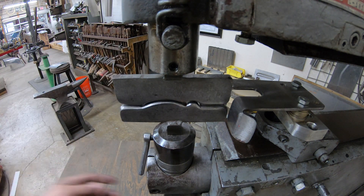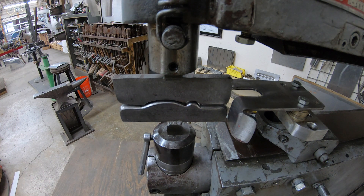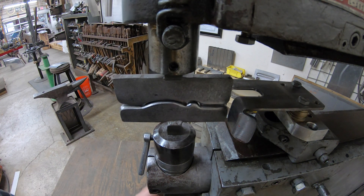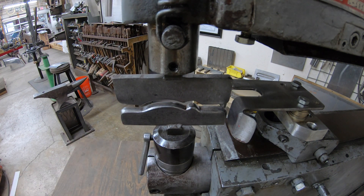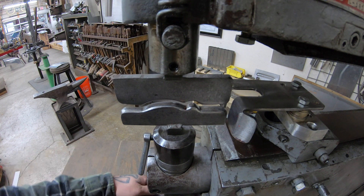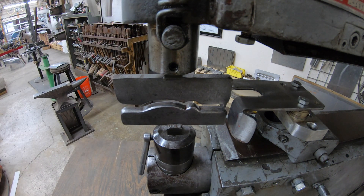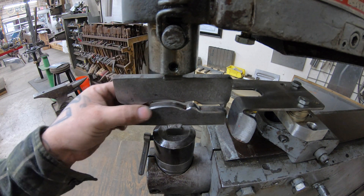Here I'll just spin the machine over by hand and you can see the upper tooling moves. As we make multiple passes, we'll start with the tooling low like this and the machine will be turning over and we'll make a full pass, then adjust it up a little bit at a time. We'll make four or five passes to achieve the total depth of the tool and the total depth of the profile desired.